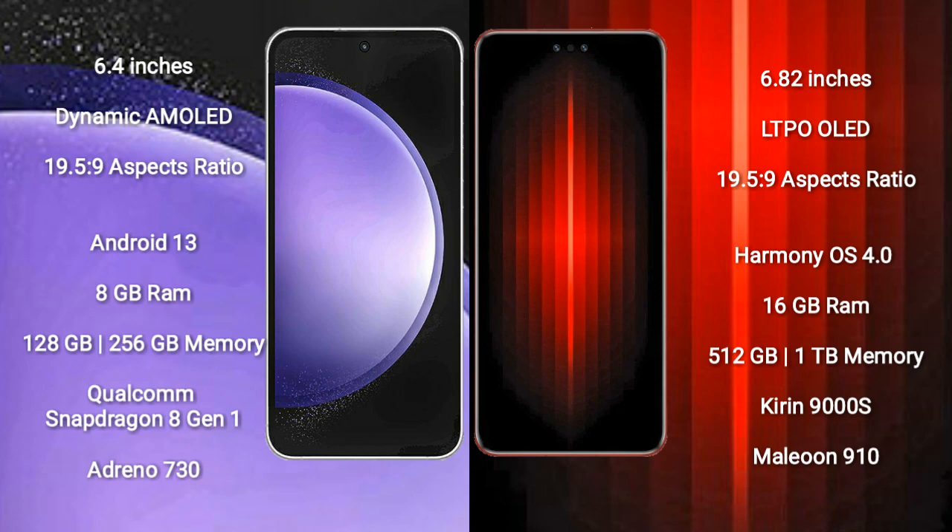Samsung Galaxy S23 FE comes with 8GB RAM and 128GB or 256GB internal storage, with a Qualcomm Snapdragon 8 Gen 1 processor and Adreno 730 GPU. Huawei Mate 60 RS Ultimate comes with 16GB RAM and 512GB or 1TB internal storage, with a Kirin 9000s processor and Maleoon 910 GPU.